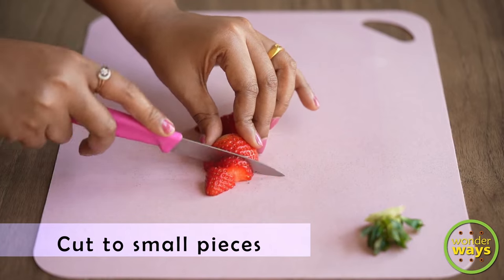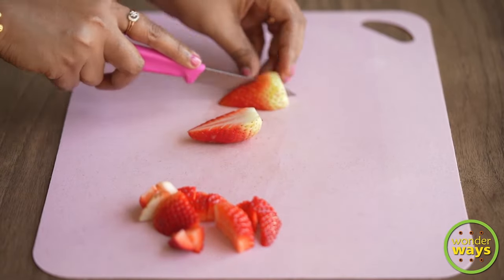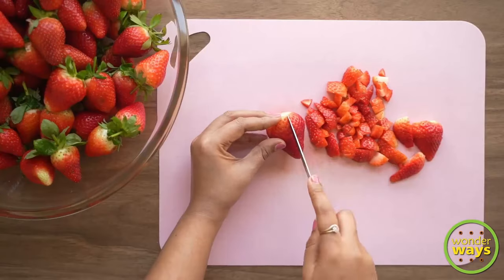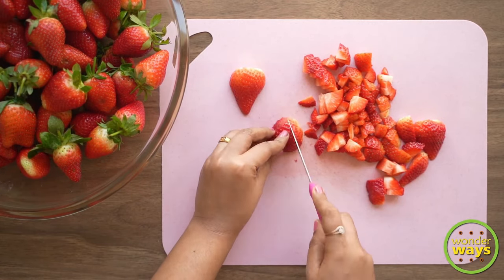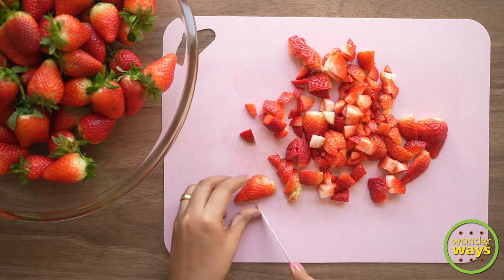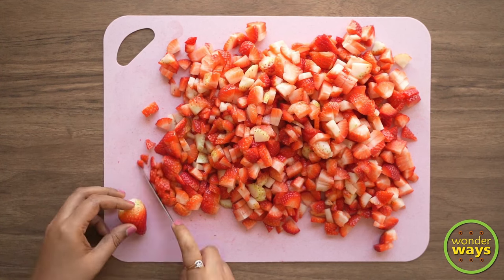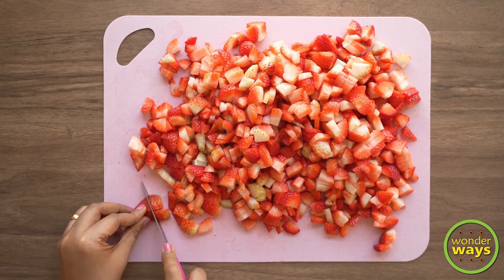So, in this recipe, I am going to chop the strawberries to smaller pieces so we can get fine chunks in the jam. But if you wish, you can also make a puree of them and continue with the cooking. But sometimes I prefer to do it this way to get the fresh bite of chunks in the jam. Once all the strawberries are chopped and ready, let's begin with the cooking process.